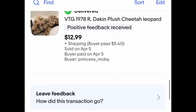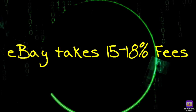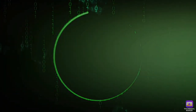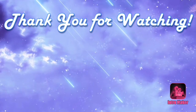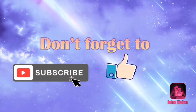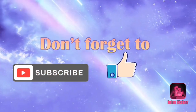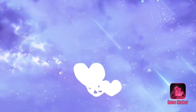Don't forget eBay takes 15 to 18% fees on all purchases, which were not included in these calculations. So that is this week's what sold video. Hope you enjoyed. Thank you so much for watching. And as long as things keep selling, I hope to keep making these videos. So until the next video, stay blessed my friends. I love each and every one of you.